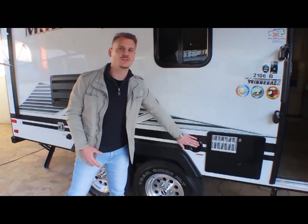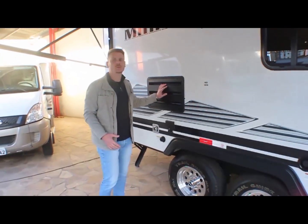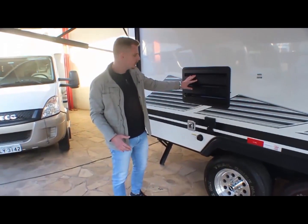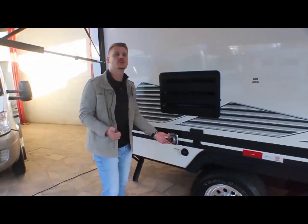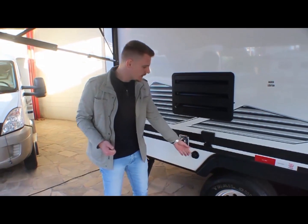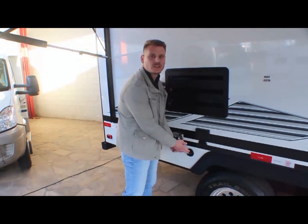Aqui é a entrada de água para encher o tanque. Aqui é o respiro da geladeira, que logo a gente vai conhecer. Tem tomadas externas aqui. Calefação — o trailer tem calefação.